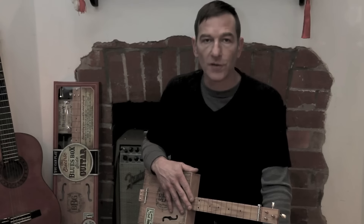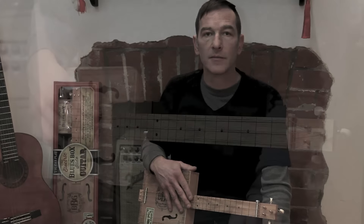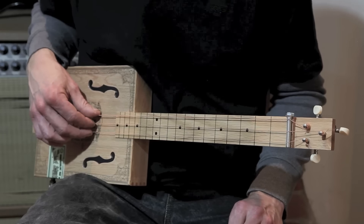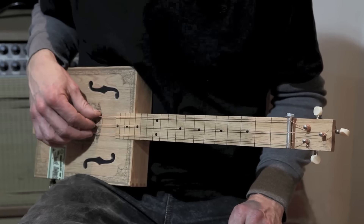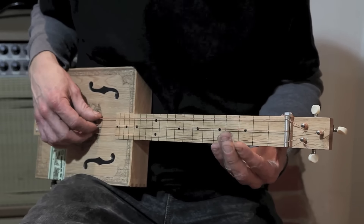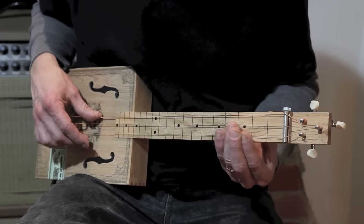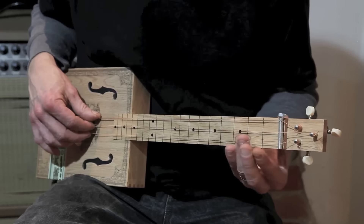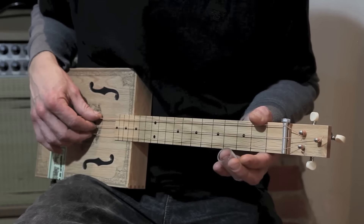Now we'll move on to the alternate version of this riff. This riff is very similar to the last, except that it comes in a little earlier and you play the 3rd fret twice instead of just once. Notice that I begin on the 2nd fret both times before sliding up to the 3rd.